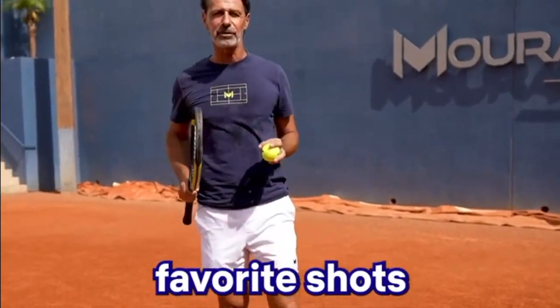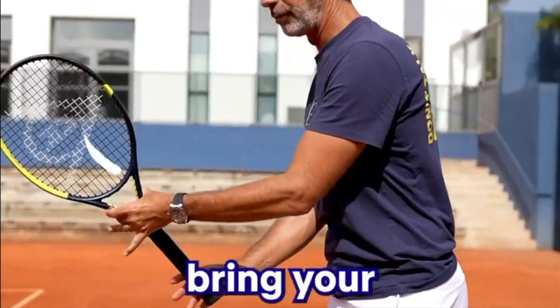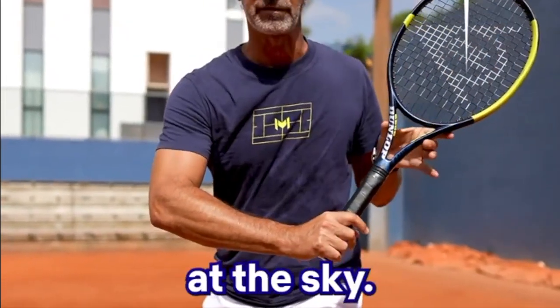Today we're going to focus on one of the favorite shots of tennis fans: the one-handed backhand. Use your left hand to bring your racket back, elbow bent and head of the racket pointing at the sky.